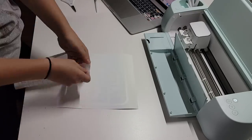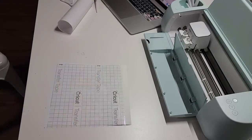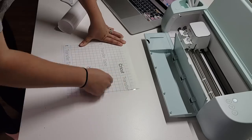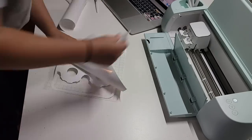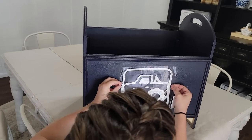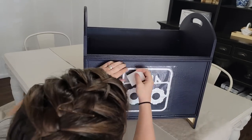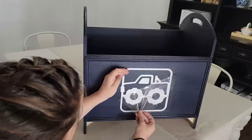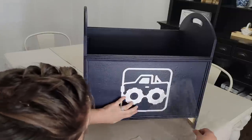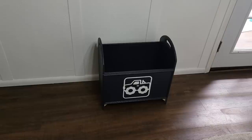He is obsessed with trucks — anything with big tires he is all over it. A lot of times they don't fit in his little toy box with the lid, so I wanted something open and really durable to stay in good shape long-term since he is kind of rough on his toys and storage. He really loved it when we revealed it to him.